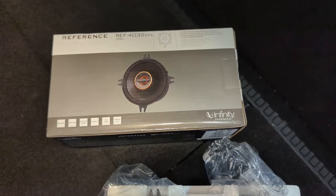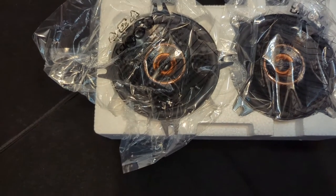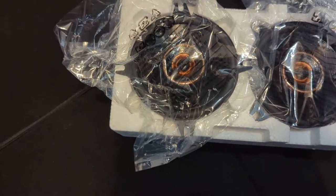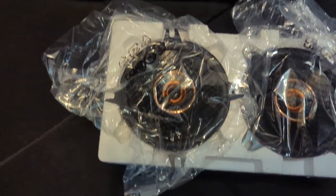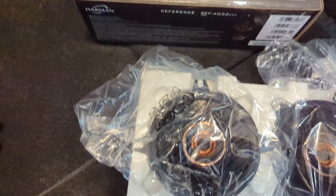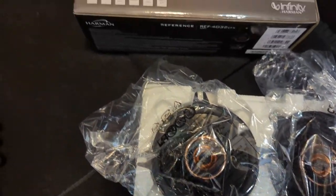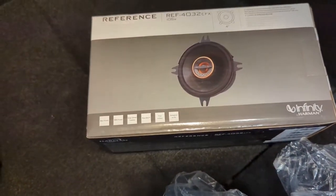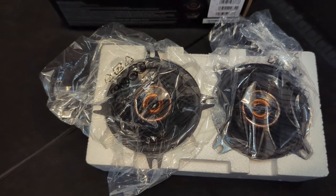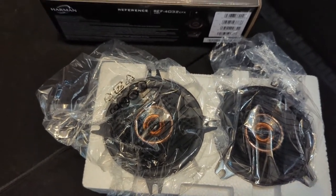I decided to upgrade the 4-inch speakers on my Bronco. I went for the Infinity Reference mostly because there was a sale on Amazon and I had a $50 Amazon coupon lying around. By now I think it's well established that the Bronco base audio system is mostly trash, so I thought I'd try to upgrade the speakers and see how it goes. I already have the 4-scan mod to completely unlock the signals on all channels. Let's get started.